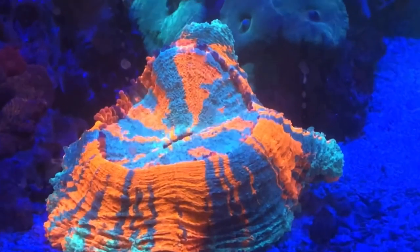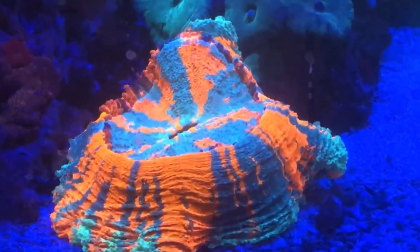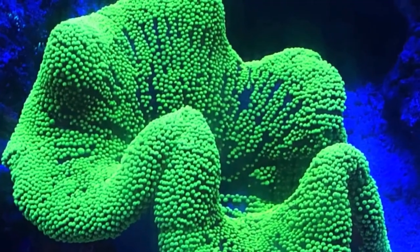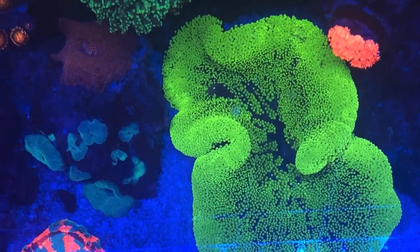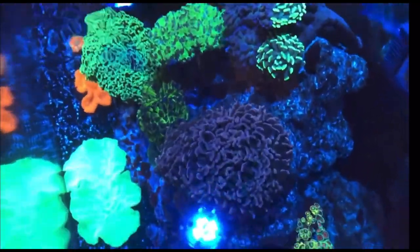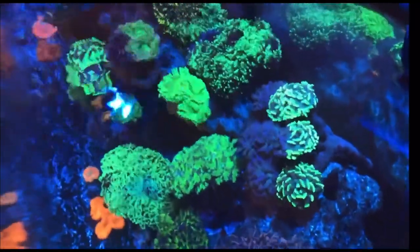Hey guys, in this video I'm going to do a reef tank lighting review. We're going to look specifically at LED, T5, and metal halide. We're going to look at the AI Prime 16 HD, the Reef Bright Blue XHO, ATI T5, and metal halide.